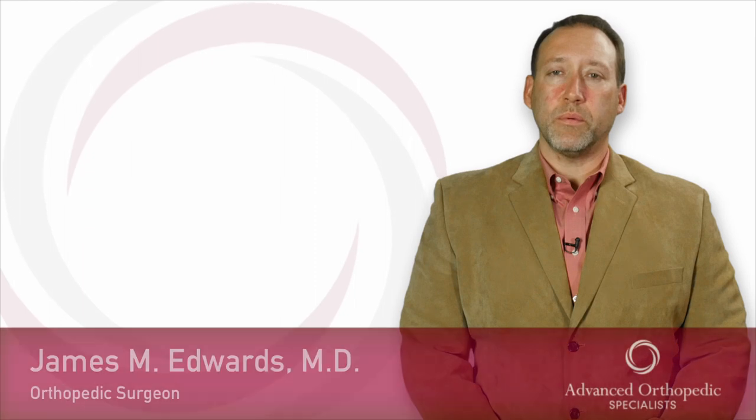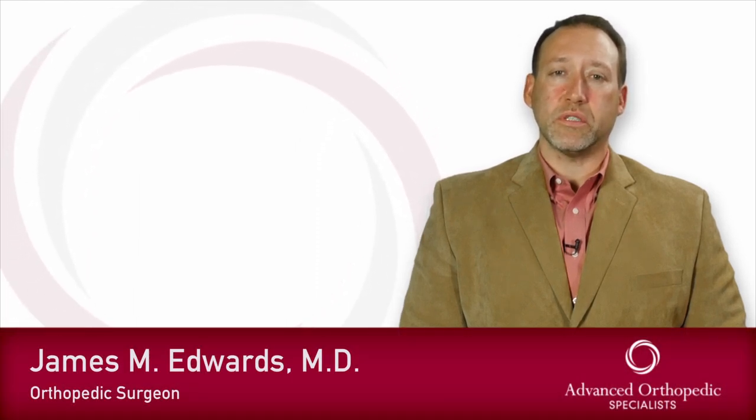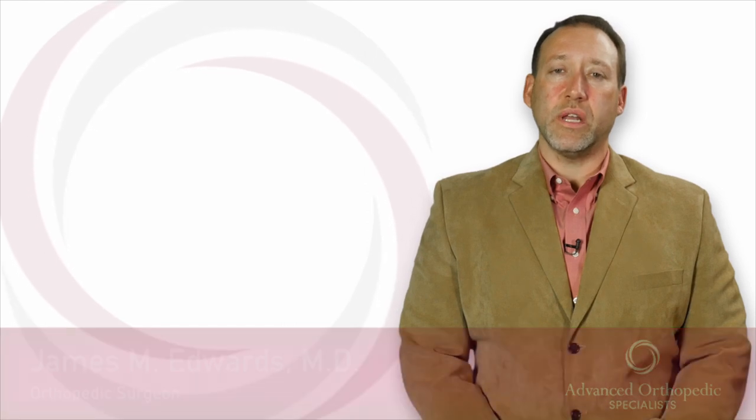Hello, my name is Dr. James Edwards. I'm a fellowship-trained orthopedic surgeon and advanced orthopedic specialist, and I specialize in treating conditions of the shoulder, elbow, and knee, as well as sports-related injuries. In this video, I will be discussing ACL reconstruction.